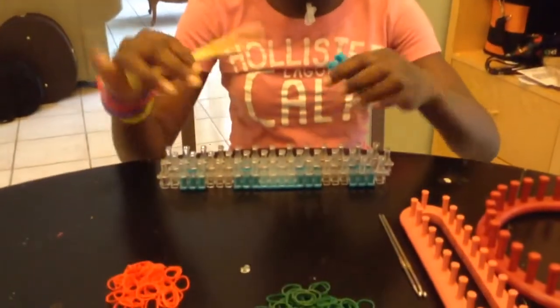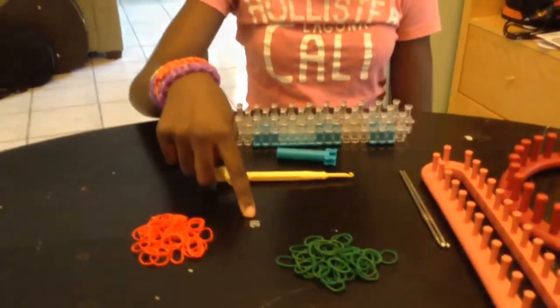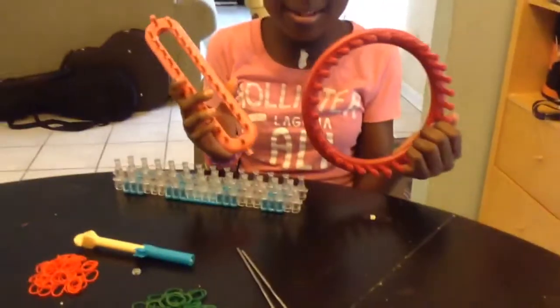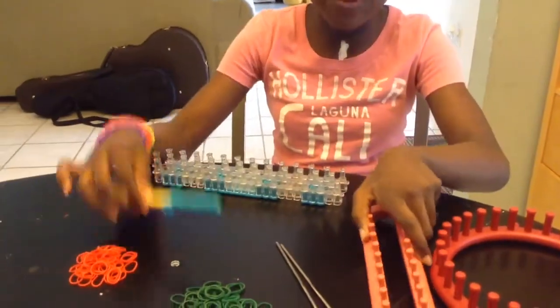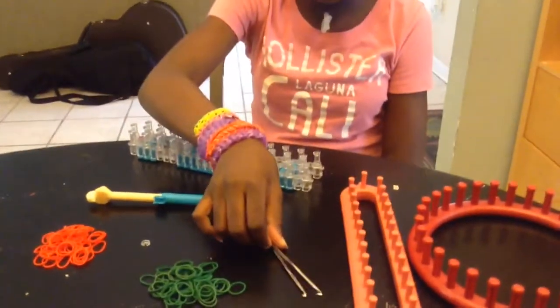First, you need a hook and a loom. If you don't have a rainbow loom, you can use these kind of knitting looms. Same thing with the hook — if you don't have a hook, you can use a crochet hook, like these. It has to be thin.